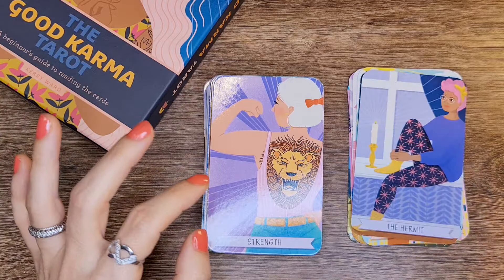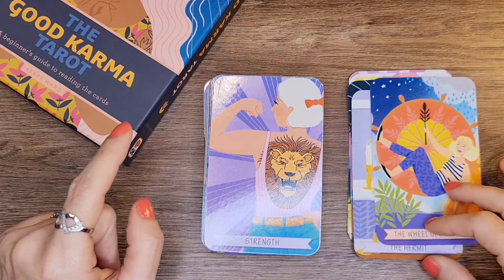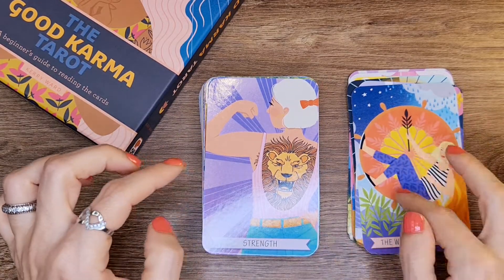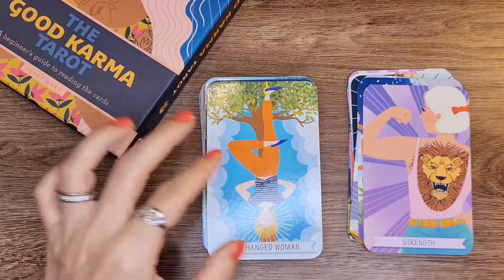I noticed Justice before Strength — it doesn't really matter here because there are no numbers on the cards. So it's not like Strength is 8 or 11. None of the cards have a number, which means you can just place it anywhere.